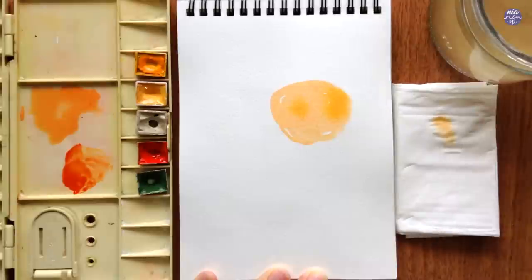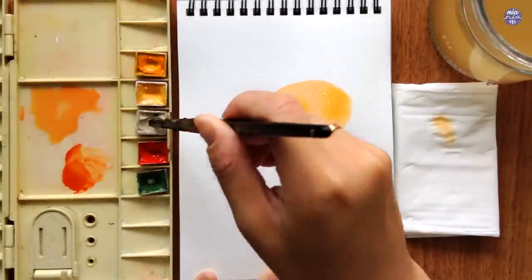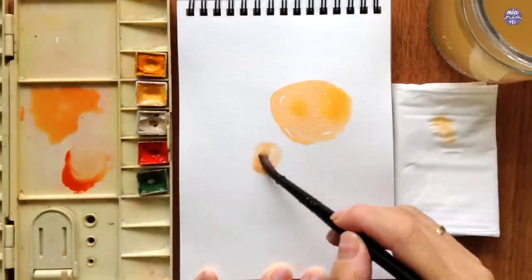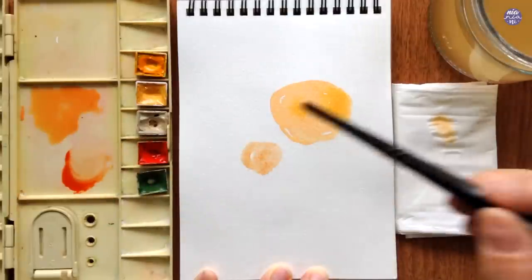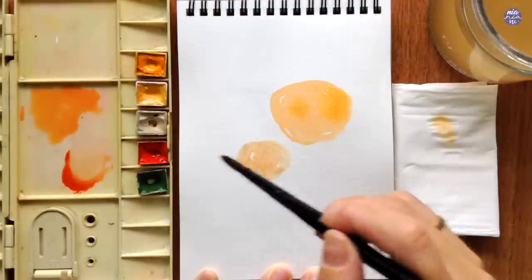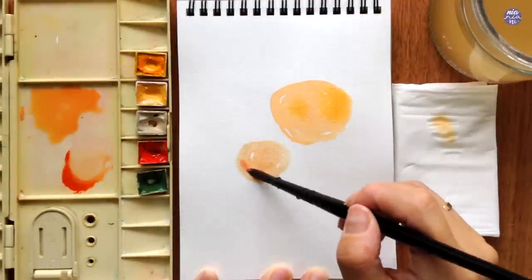Next, I'm creating a deeper orange from a mix of New Gamboge and Vermilion, and I'm also going to use a bit of Buff Titanium to mute the color slightly. Again, I'm going to paint a messy blob, and this time I'm going to alternate the colors by adding more Buff Titanium on the sides and also Vermilion.